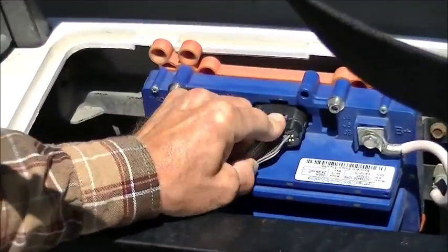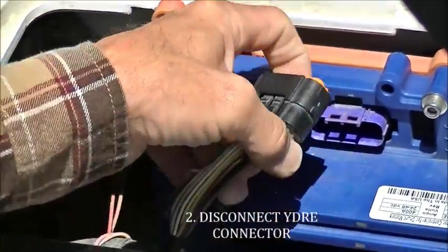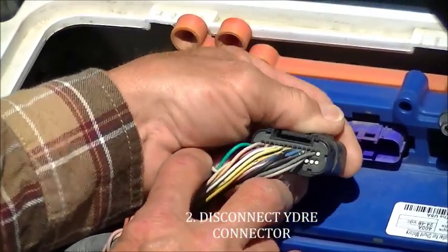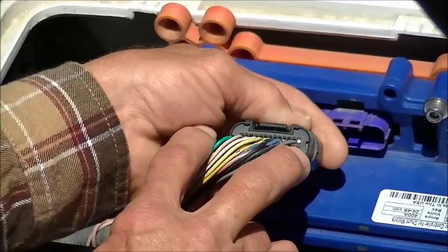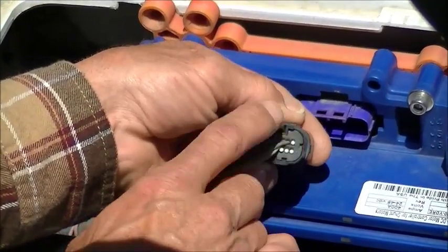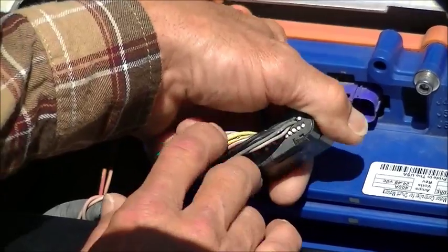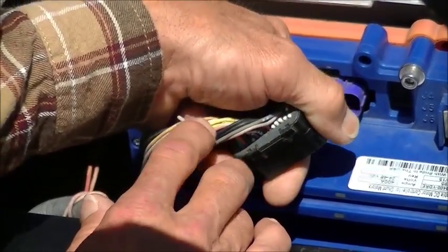Disconnect the YDRE connector. Looking at the back of it, there are small imprinted numbers: 1 through 13 on the top row from right to left, and 14 through 26 on the bottom row from right to left.